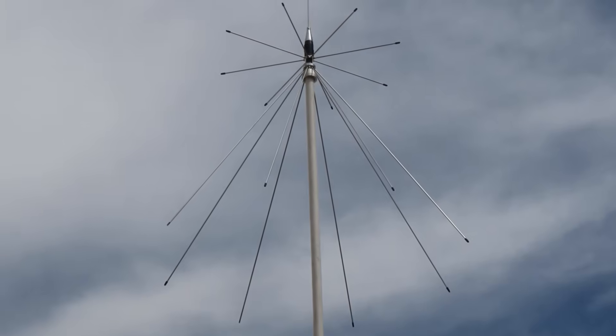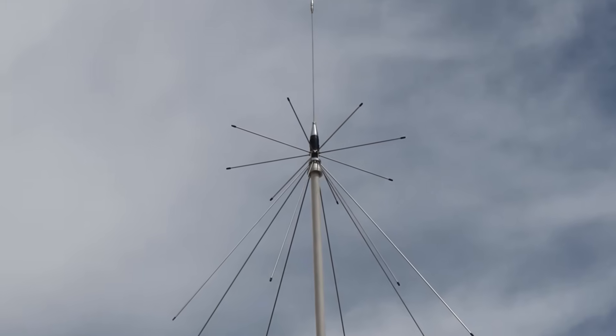I thought about egg beaters, something like the Aero Yagi, multiband Yagi, and various directional options. But ultimately I decided upon the Tram 1411 disc cone antenna.